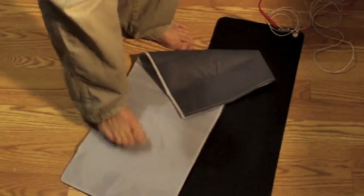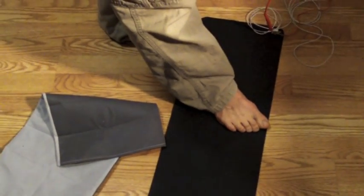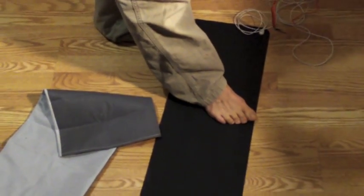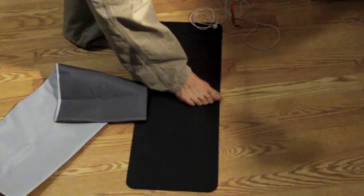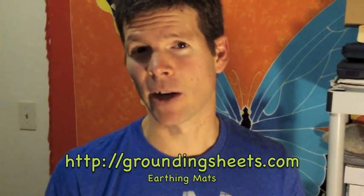That is the Earthing Mat. It comes with a conductive cover, which you can put over it to make it more comfortable. You could either literally sleep on it with the cover over it, or use it for your feet when you are in front of the computer during the day. It's going to benefit your health immensely. You can get one of these at groundingsheets.com — I'll show you exactly how to get the real authentic Earthing Mats there, and you can click the link around this video to find it.